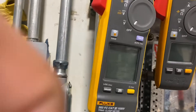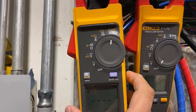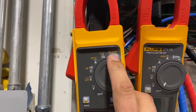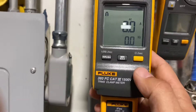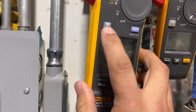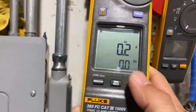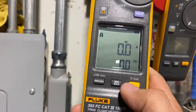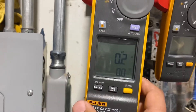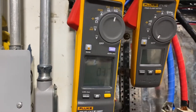What you're going to want to do is turn it on, put it all the way on the iFlex setting, and you can see that it's highlighted. You'll have to press this button — you can see up in the corner it'll show iFlex versus the clamp mode, which is strictly just the clamp. Now that we're in the iFlex mode, we'll get it all hooked up.